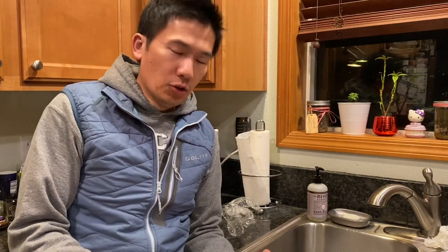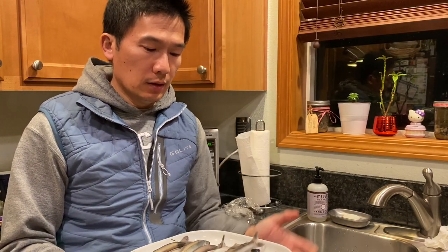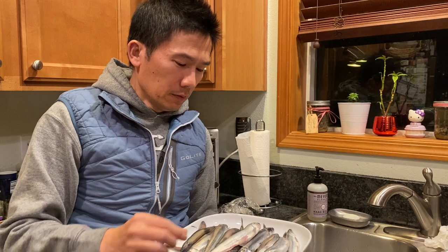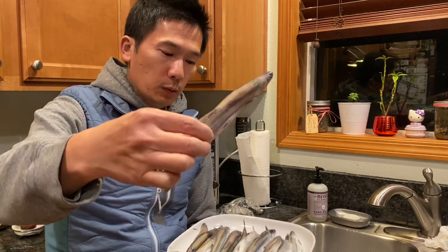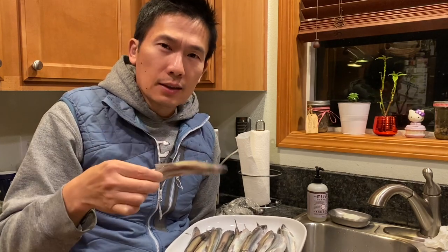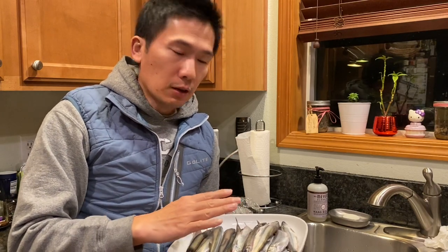Hey YouTube, welcome back! In the last video I showed you how we caught smelt at the Cowlitz River down in Longview, Washington. It was like one day, 8 a.m. to 1 p.m., and we were able to limit out in about half an hour — three buckets of 10 pounds. We got some really nice, clean smelt. When smelt are fresh they don't have any slimy fishiness to them, no fishy smell at all.